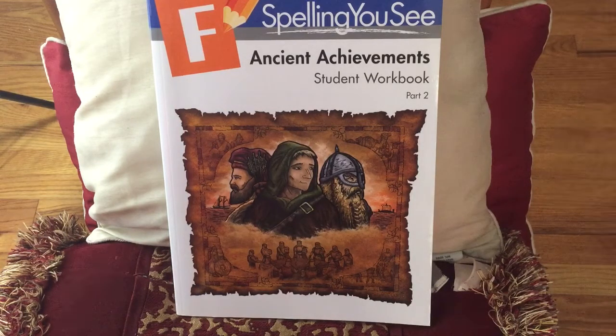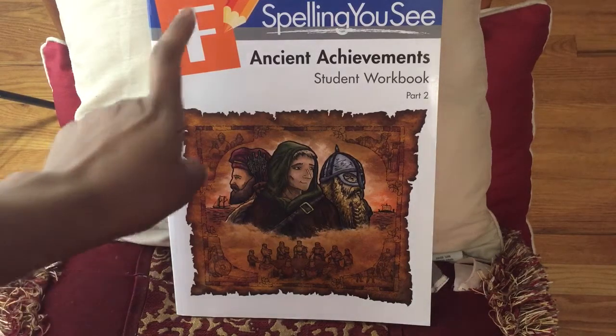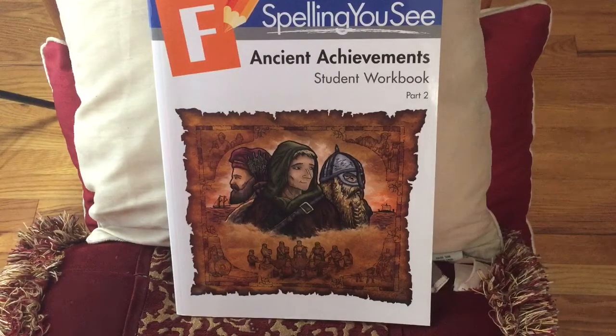I personally don't own the rest of them. I actually just got this because another homeschooler asked me if I had ever heard of Spelling U and did I have a review on it. I didn't originally, so I went searching high and low for this curriculum. It runs about $60, so I really didn't want to spend that on something I didn't know a lot about. I was actually able to get level F — just the student workbooks, workbook one and two — from a resale homeschool Facebook group for $20, and that included shipping.